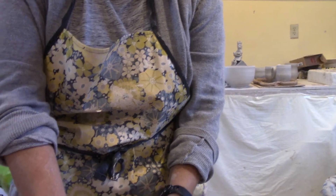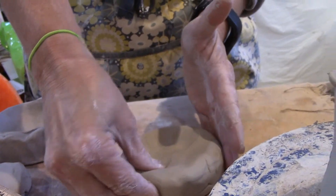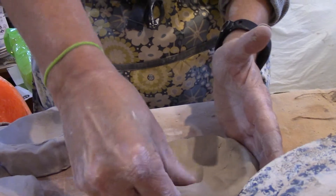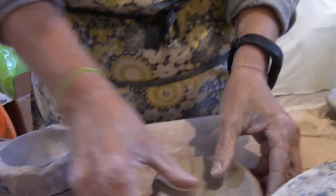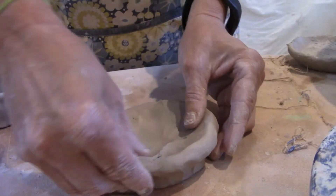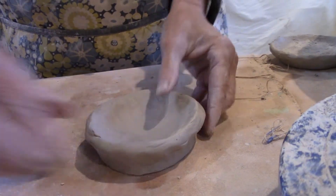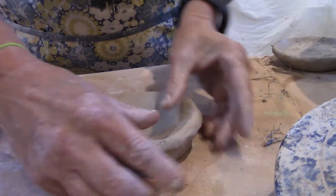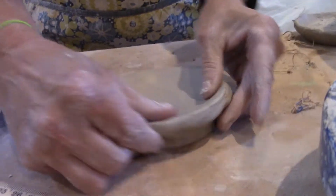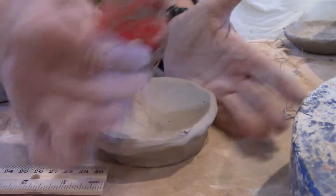Now I'm going to very carefully pinch up and out — this top part of the lid should come up to the top of the jar, which would be four inches across, so I have a little ways to go. I'm starting in the center and bringing it out at an angle, and I keep checking the measurement as I create this.